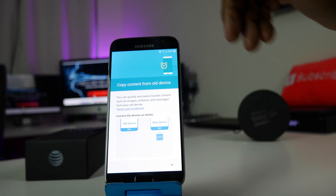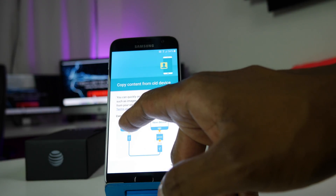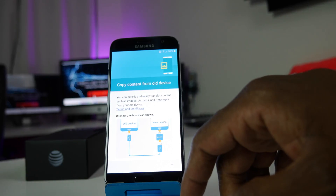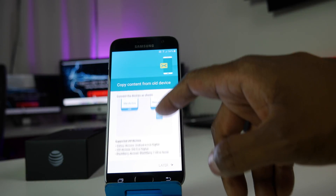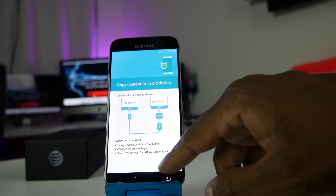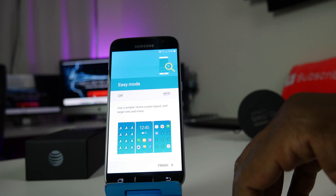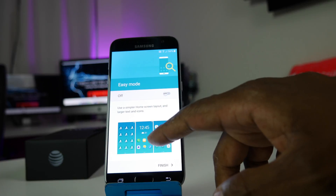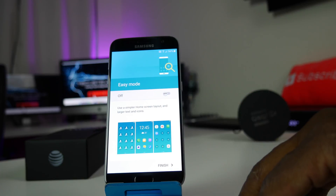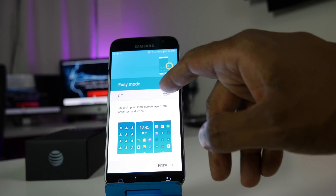This part is for using the little adapter that came with the phone — you can move your information from one device over to it. I'll show you that in another video. If you don't want to do that, just drag your finger down until you get to Later. Then it asks if you want Easy Mode — basically this makes really large icons, so it's easier for people with bad vision to see. I'm going to leave that off and hit Finish.